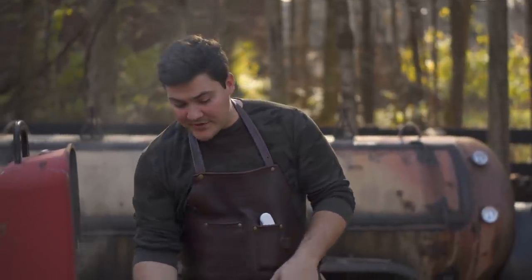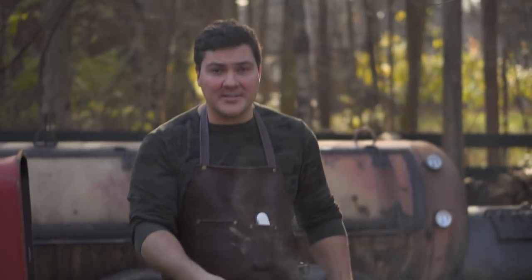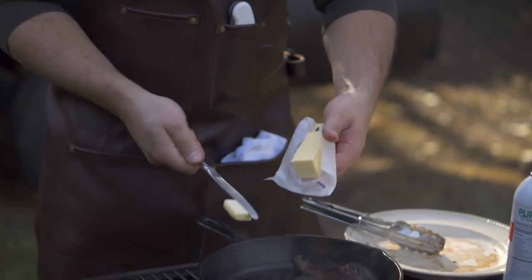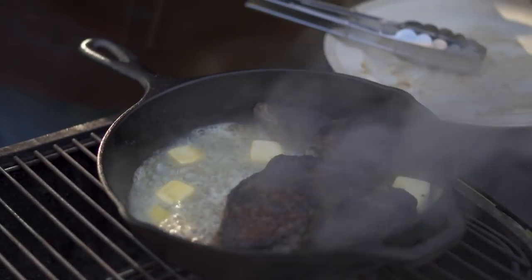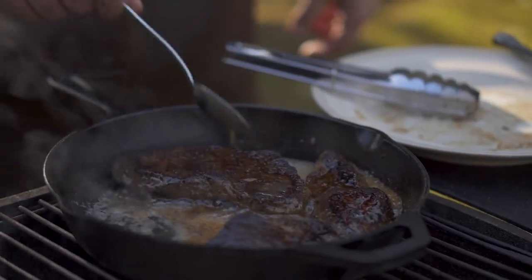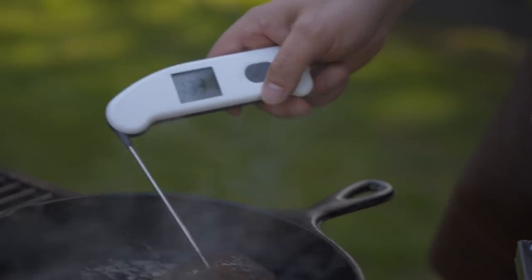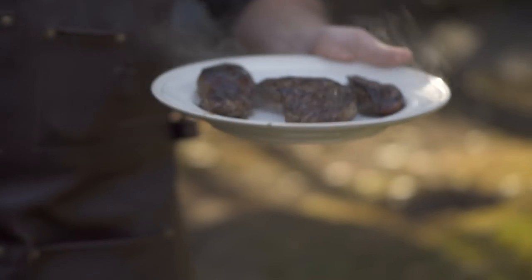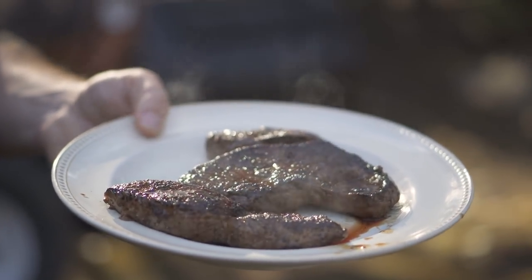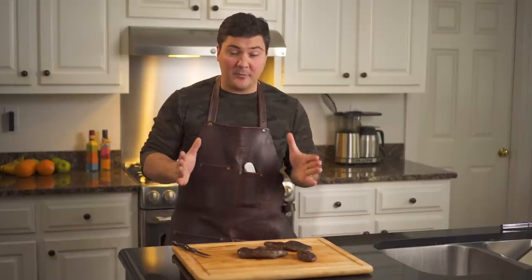Alright, we got the sear that we want, so I'm going to pull this off the heat. The pan is still hot and it's going to finish cooking there. At this point I'm adding the butter and then I'm going to spoon it on top of the steak to keep everything nice and moist. So with a nice sear and some butter on these, these should be really good. We've got to let them rest though — I'm going to take them inside and wait about 10 minutes, then we're going to slice it up and see how it tastes. We have let these rest for 15 minutes and now it is time to cut them open and give them a taste.